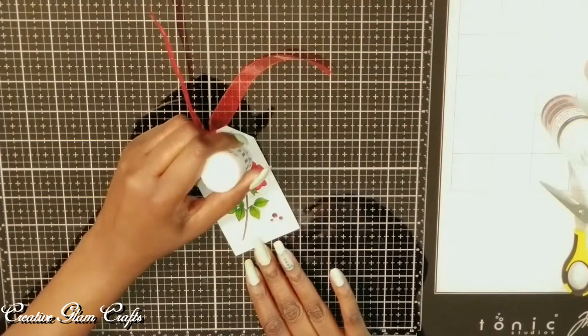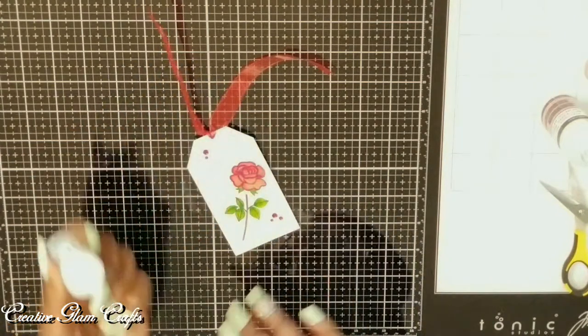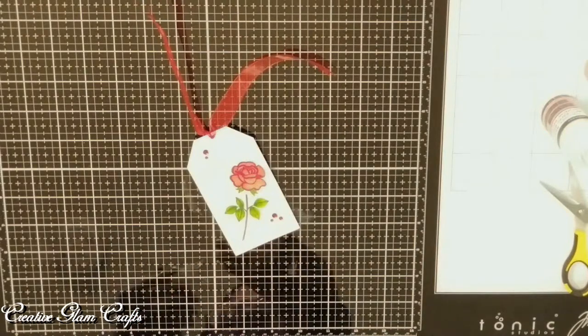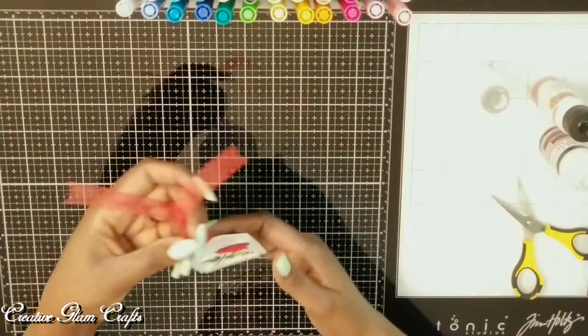Here I take my Nuvo drops and I add a few drops on the front of the gift tag, and I've already added some red rhinestones. Okay guys, that's it — we're all done. I like how it turned out.